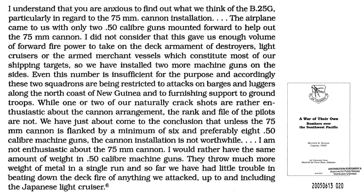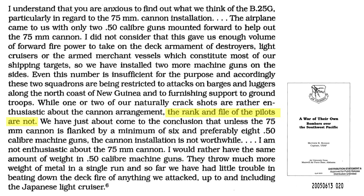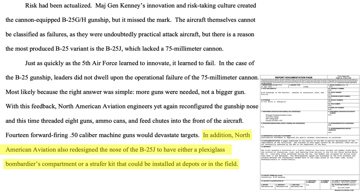Kenny relayed his overall experience: even with two extra .50 caliber machine guns, the cannon-equipped B-25 is only adequate in attacking ships no larger than a barge. While two crack-shot pilots liked the cannon, the rank-and-file bomber crews did not, and the same weight in .50 caliber guns would be more effective. Machine guns are more effective in suppressing a ship's anti-aircraft fire up to the size of a light cruiser. General Kenney's innovations are legendary, but he missed the mark with the cannon-mounted B-25s. The lesson: more forward-facing .50 caliber machine guns, not bigger guns. The .50 caliber was right-sized to suppress the ship's anti-aircraft fire and use skip-bombing tactics to destroy the ship, all in one pass. The final B-25J model incorporated a plexiglass nose but could be swapped with a strafer kit as a depot or field modification.